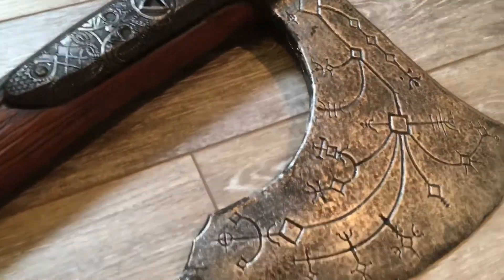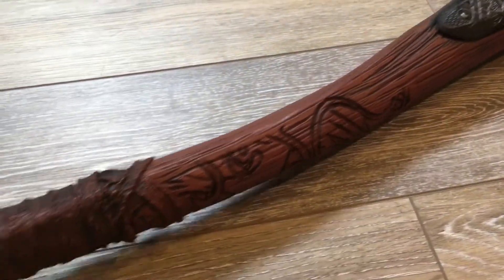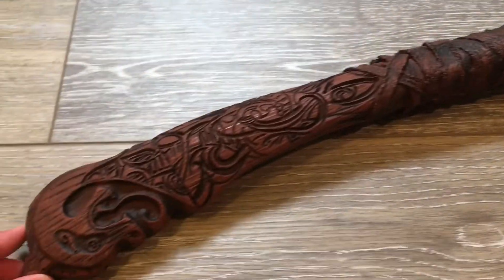I picked this up at my local Party City. There will be a link in the description to the exact page that I bought it from. It is just beautiful, especially for 25 bucks — you are getting a very high quality foam replica.